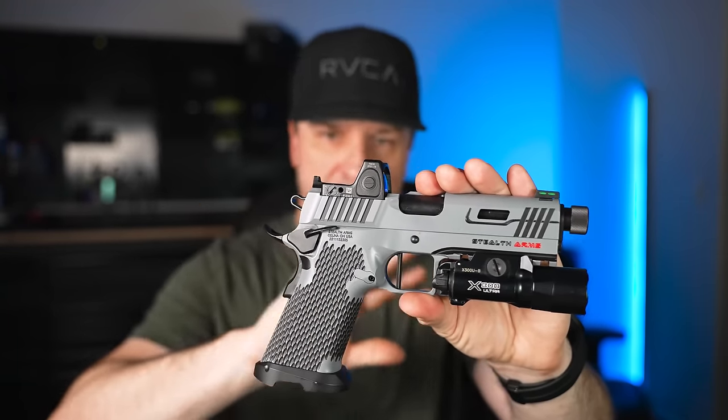When it comes to holsters, the only one I have that really works with this setup is a universal appendix rig — one of my favorites. It works with any gun that has a SureFire X300 light on it, and this one fits perfectly. It even covers up the mag release so you don't accidentally drop a mag while carrying. As for concealment, you can't see anything through the shirt. If I was out in public, I'd turn the belt buckle to the side, but I could definitely conceal this with no problem.